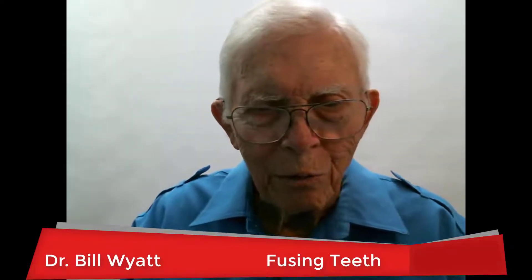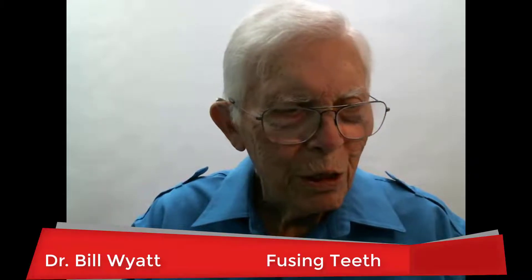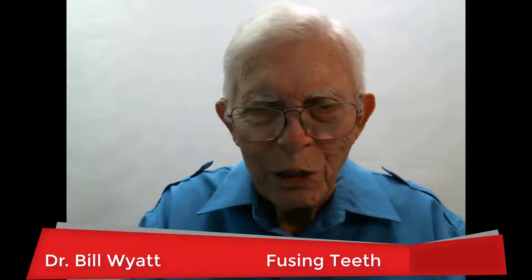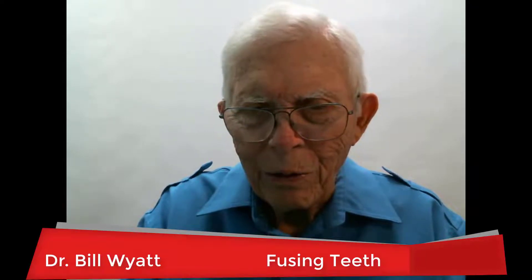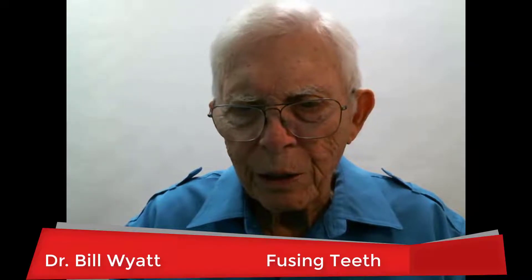Good morning, this is Dr. Bill Wilde again with another video. We want to talk about fused teeth — teeth that are just grown into each other and you can't separate them at all. They're just part of the other tooth, and this happens not too frequently, but every once in a while it does. So you have to balance this out with other teeth — extracting and not extracting, or trimming them down. We've got a nice young lady here with a couple of fused teeth, and it's an interesting thing that happens in orthodontics.